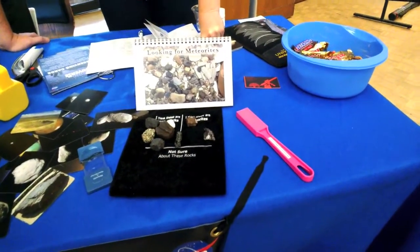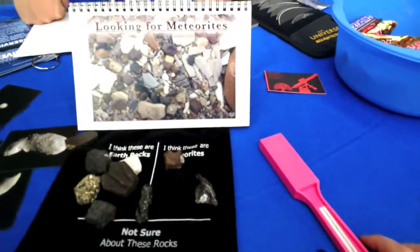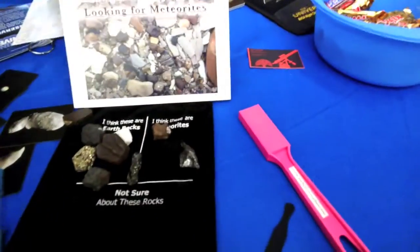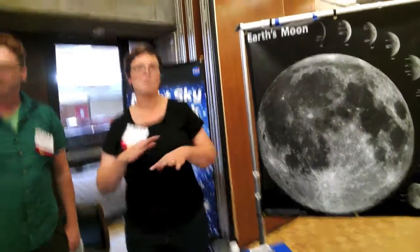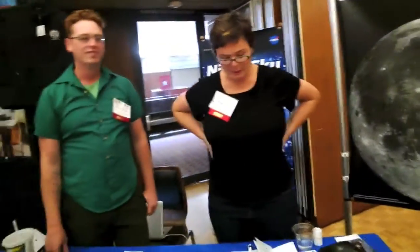If you're going looking for meteorites, a stream bed is not the place. There are two actual meteorites in this collection, but you'd never know because they look like snow rocks. If you want to find meteorites, go to a glacier, a desert, or somewhere with no other rocks around. Antarctica is a great place, of course.